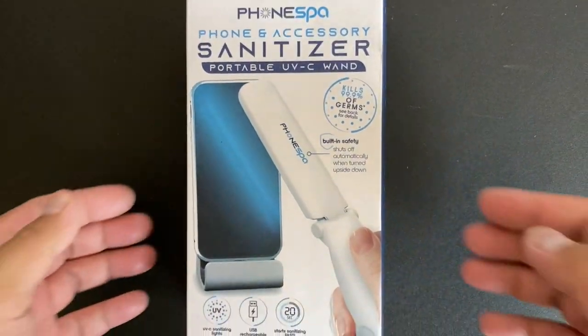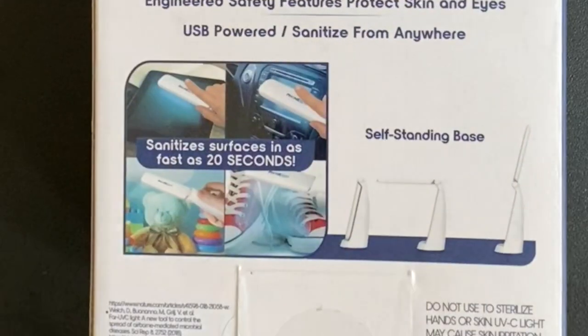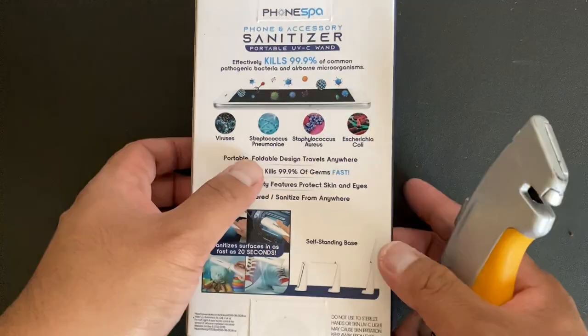So this is what the box looks like. It has a bunch of information on it, basically saying it kills viruses and bacteria in 20 seconds. This interested me, and so I bought it. Let's unbox it.